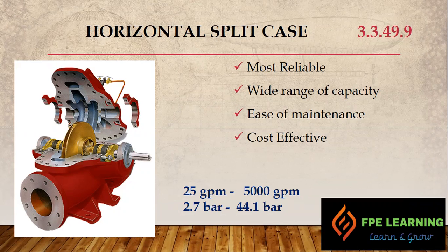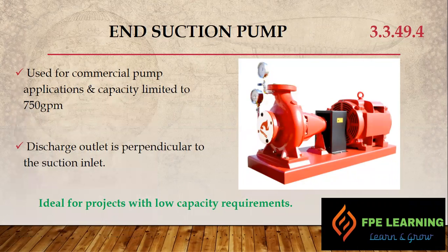The next type is the end suction pump, used for commercial pump applications. Its capacity is limited to a maximum of 750 GPM, and it is most widely used for commercial applications, residential complexes, and areas where we don't require such high flow. In the end suction pump, the discharge outlet is perpendicular to the suction inlet — you can see the suction here and the outlet here. It is ideal for projects with low capacity requirements.